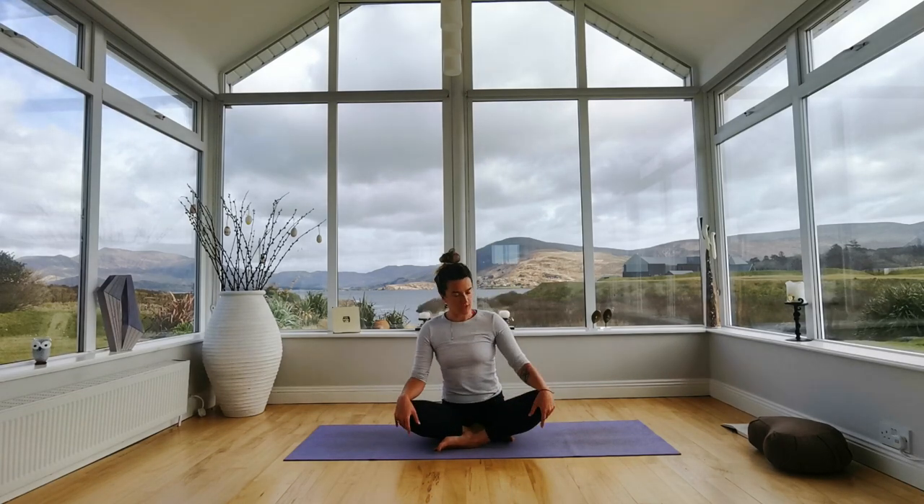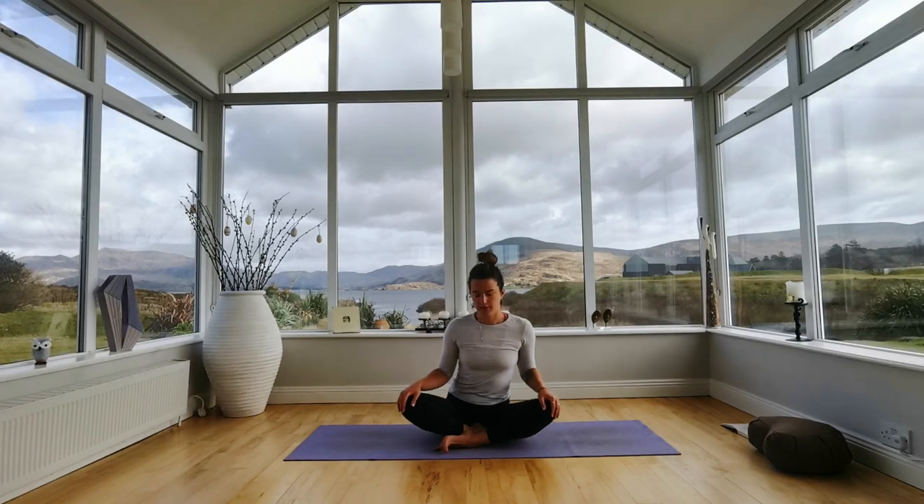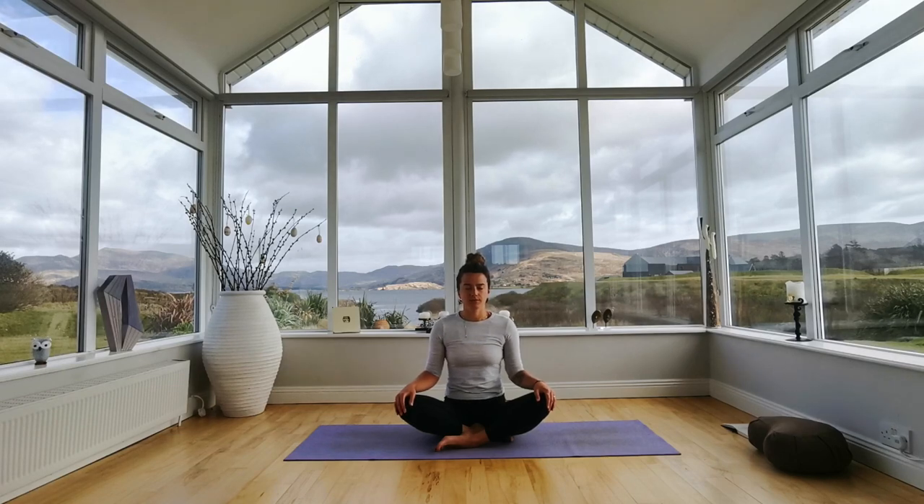Take a moment to adjust your seat, sitting onto the floor or onto a pillow. Just rest your hands onto your knees and allow your eyes to close. Once you're comfortable with your eyes closed, just allow your attention to come into your body, starting to feel your body — notice your sit bones, your hips on the floor, your feet on the floor.